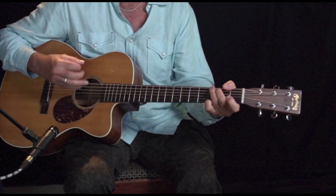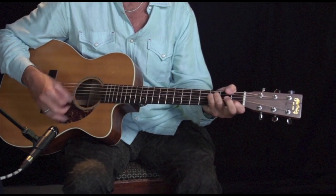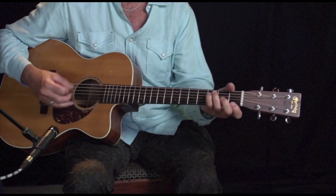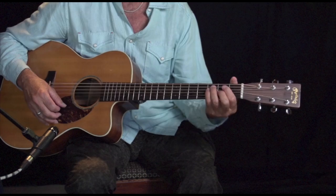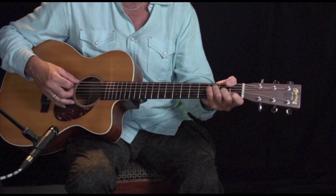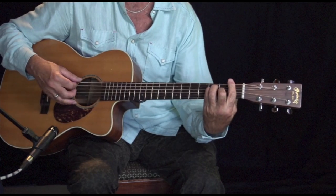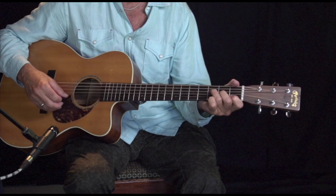To do it simply, it's just A minor, G, F. Now if you have trouble with F — a lot of people do, they call it the ouch chord — you can do it with your thumb over the top, or you can do it barred, or you can just do a small version like this. That's easier.